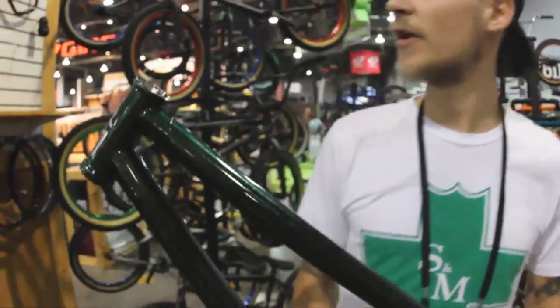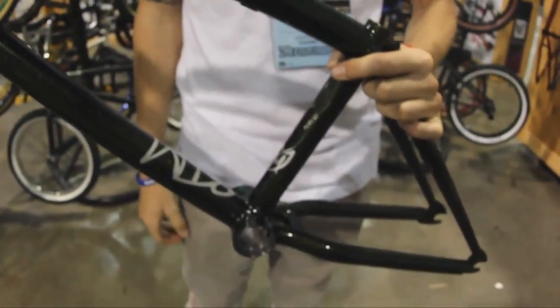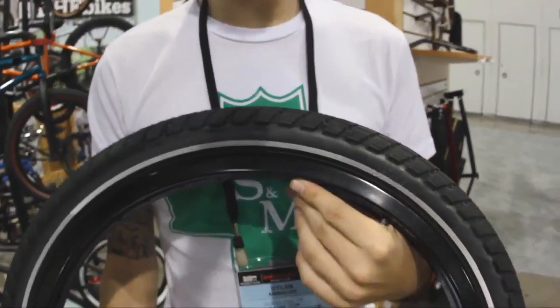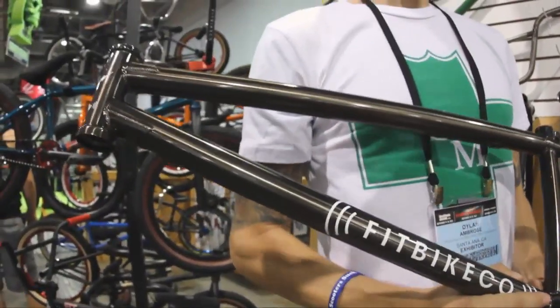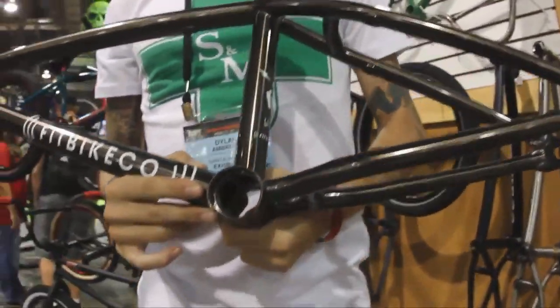Got a couple new colors coming out for the BTM — the dank green color and trans teal. New colors and new stickers for Hodor's BTM. We've also got the new reflective FAF tires coming out, available probably come February in the new year. Classic FAF tire available in a new reflective wall for your night-time riding so you won't get hit by cars. New smoke chrome coming out in all the Fit colorways — the WiFi, both forks, the blade and the shiv will be available, as well as the Beniel frame and a couple handlebars.